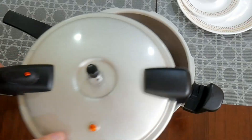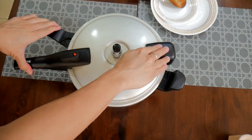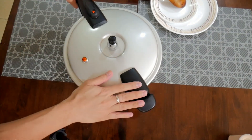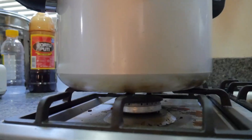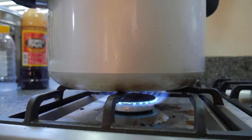Usually we'd add bay leaf — one or two dried laurel leaves — but we don't have any. This will do. Let's go! The adobo is now on the stove. We'll leave it for about 40 minutes. So total time, including preparation, is one hour.